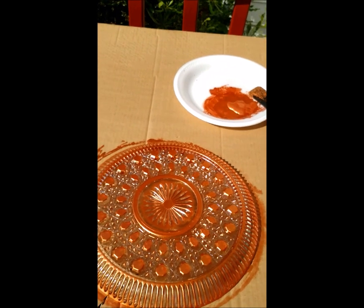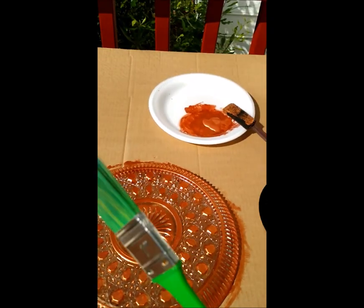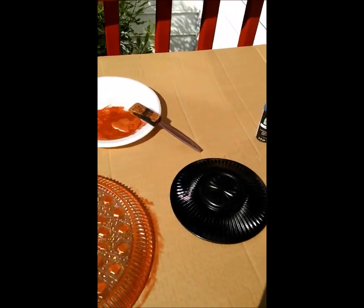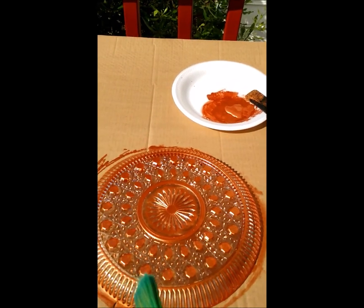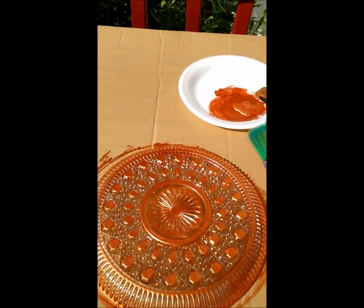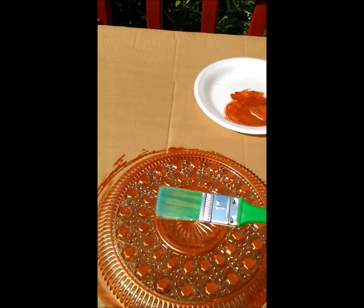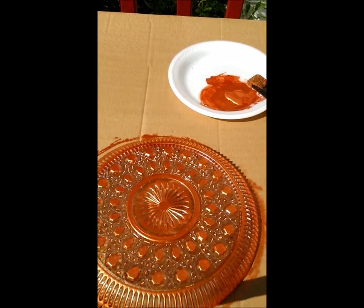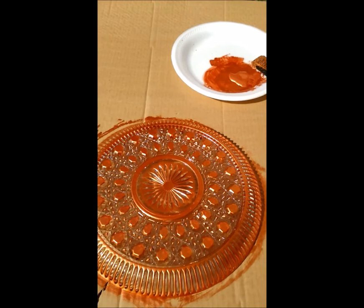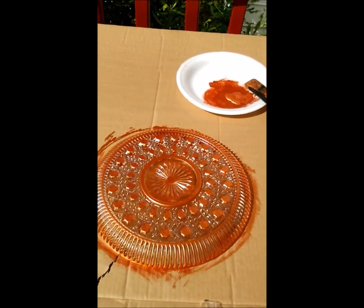From this point on you're going to use the bristle brush for the black paint. You can also use spray paint from this point on. For the bronze layer, you must use the sponge — it makes it easier to go over all the pretty crevices and points of the plate without getting in between them. I'll be back when that's done and you'll see the finished product.